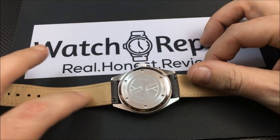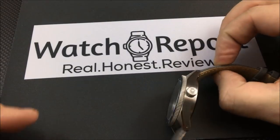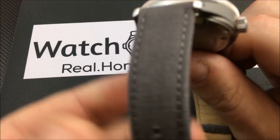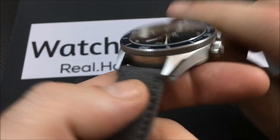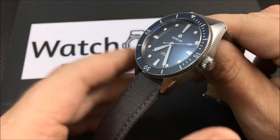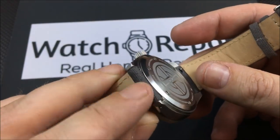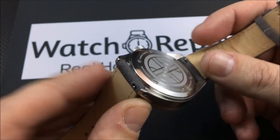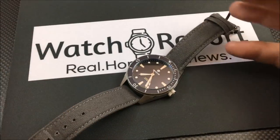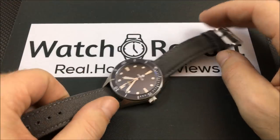It has a soft nubuck backing — it's not a full rolled canvas strap, but it is a decent canvas strap. It's a pretty nice strap, and I like canvas and leather straps usually more than bracelets. One thing to point out: it does have quick-release pins, so if you have one or two of these straps you can quick-change them out easily.